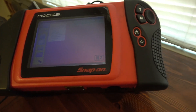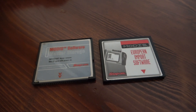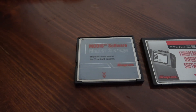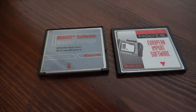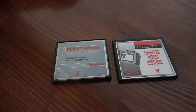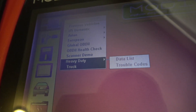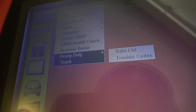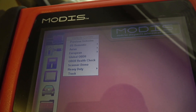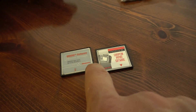I used to own one that broke, and it had the European software on it and the heavy-duty software — so you can read semi trucks and whatever. As you can see here, it says heavy-duty truck but it gives you faint letters, which means it's not unlocked. So basically, I own this software and I'm gonna try to make it work.